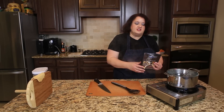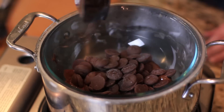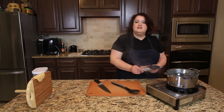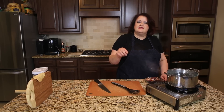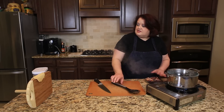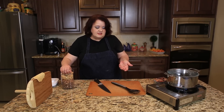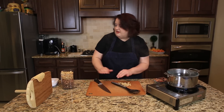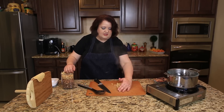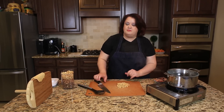Next we're going to make our chocolate topping. I just have some melting chocolate right here — this way we don't have to temper it. I'm putting that in a double boiler; you could use a microwave if you like, just heat it for about 30 seconds, take it out and stir, and continue until it's all melted. While the chocolate discs are melting, we're going to chop some nuts. I'm using cashews, but you can use your favorite — peanut, walnut, almond, whatever you like. Take about a half cup of nuts and chop them up.